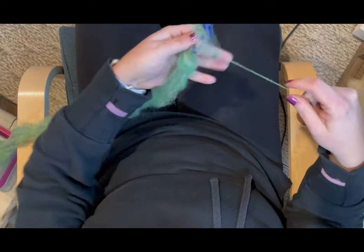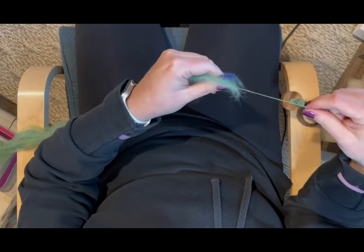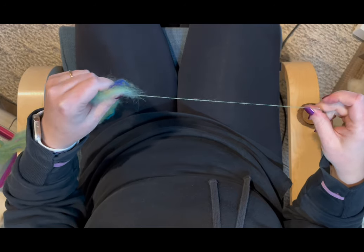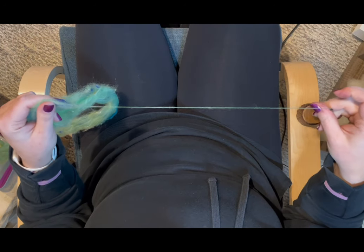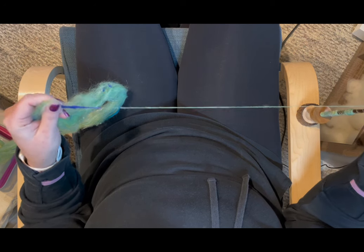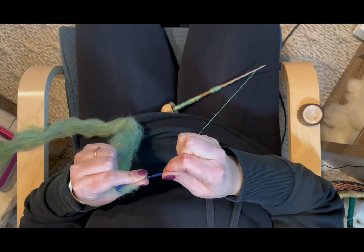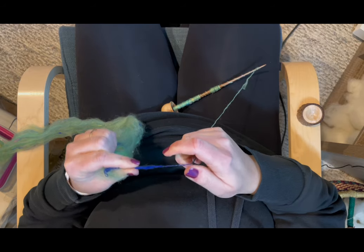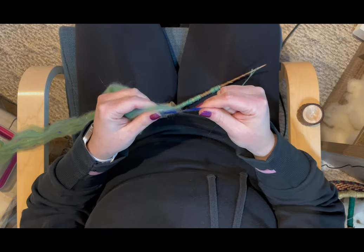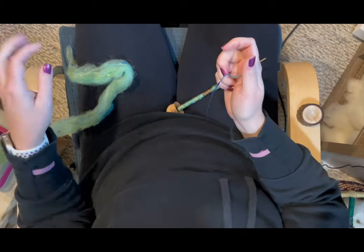My fiber got all twisted right here so I just untwisted it, because I spin from the bottom and allow things from the top to join in as they want to. Sometimes you just have to turn the whole thing over. This little piece of silk is all bunched up and I don't want that. I broke it — it's not drafting, it's just being chunky — so I'm going to set that piece aside.